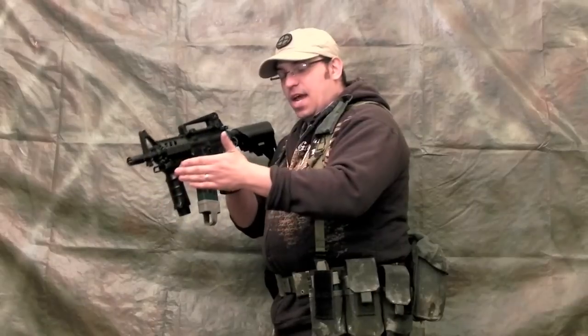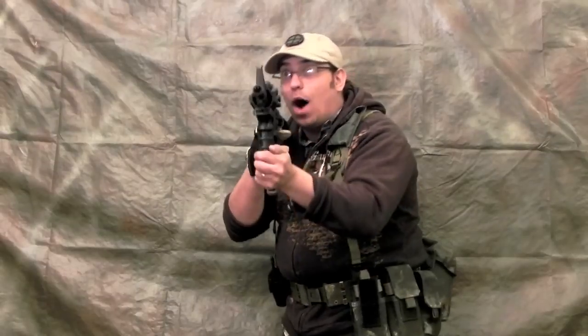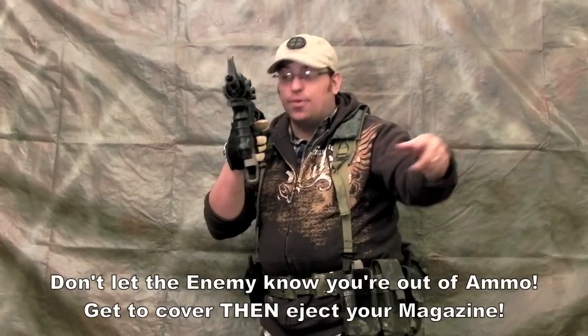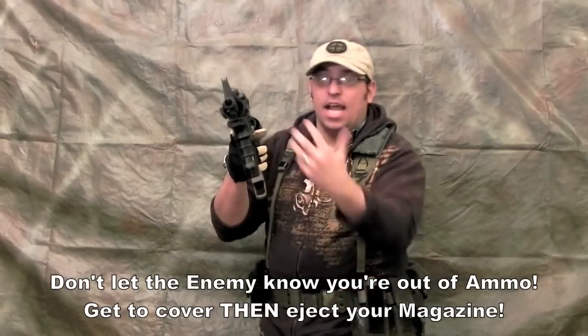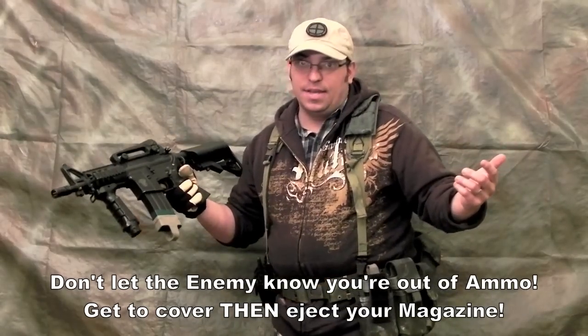When I play Airsoft, I move from point A to point B — cover to cover — keeping suppressive fire on whoever I'm engaging. And if my magazine runs out while I'm engaging, I already know where I'm going. I don't have to drop my magazine and try to reload. I get to cover first, then I have all the time in the world to reload.